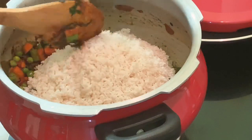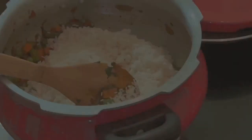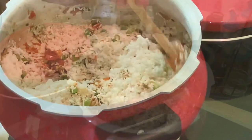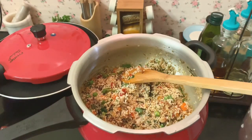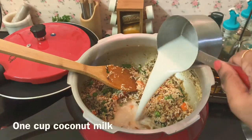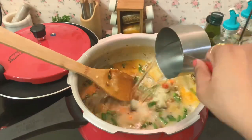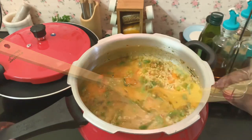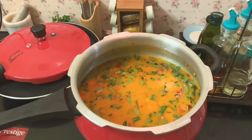Now drain the water from the rice and add it. Mix the rice nicely in the oil so that any excess water dries out. Once you mix the rice with the masala and vegetables, it's time to add the coconut milk. I'm adding 1 cup of coconut milk and 2 and a quarter cups of hot boiling water, so totally 3 and a quarter cups of liquid for 2 cups of rice.